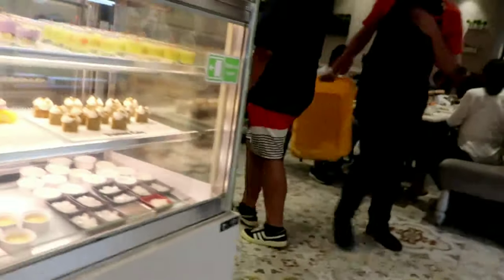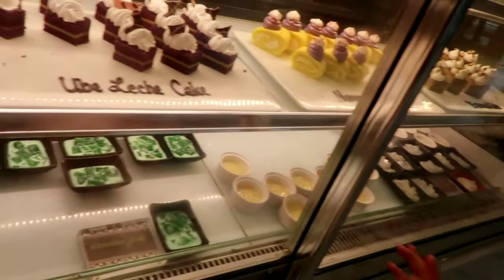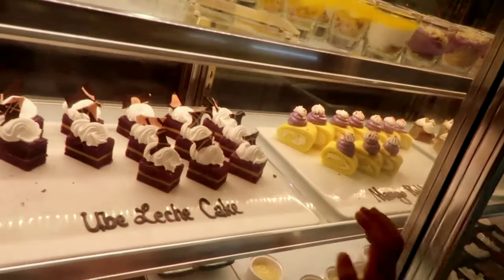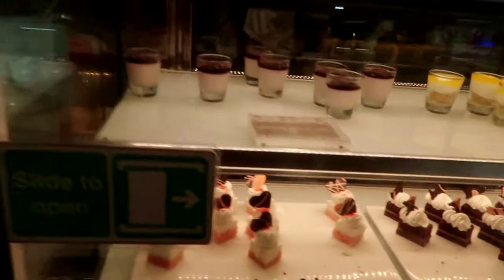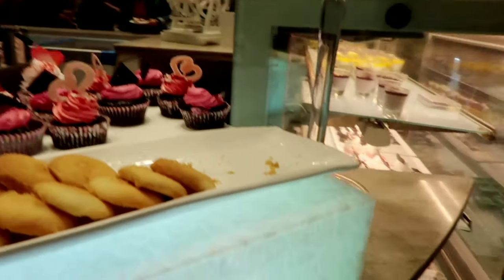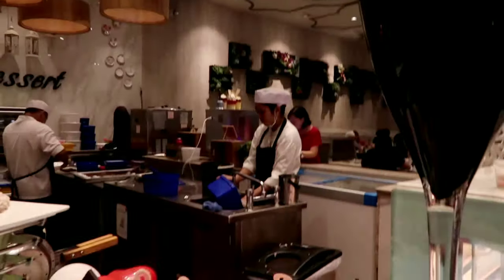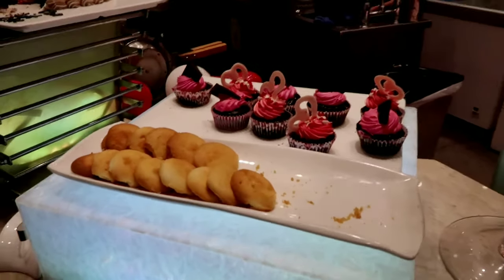Wow, you see it! What do you see? There's more here — look, there's cupcakes, and they have these desserts!